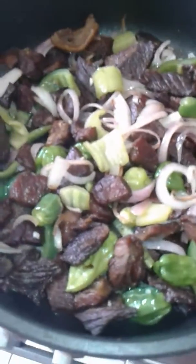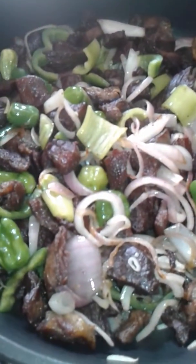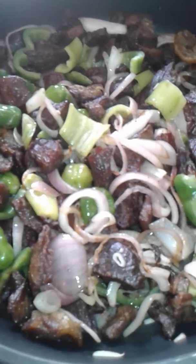Hello guys, good afternoon. This is Paulina. I am cooking — I make meat and jollof rice.